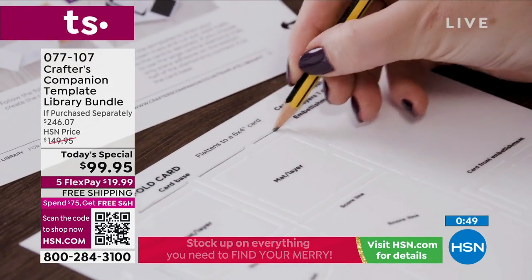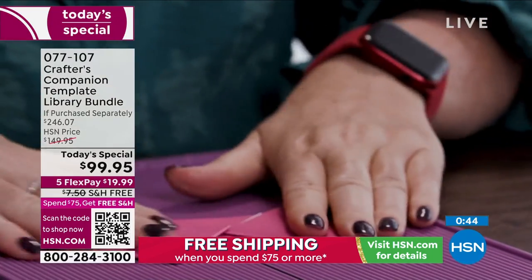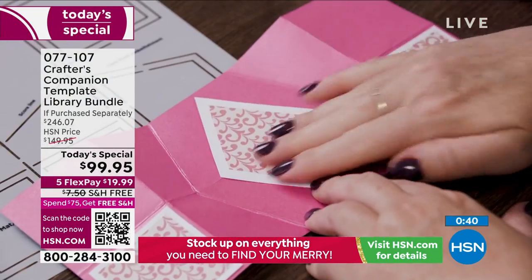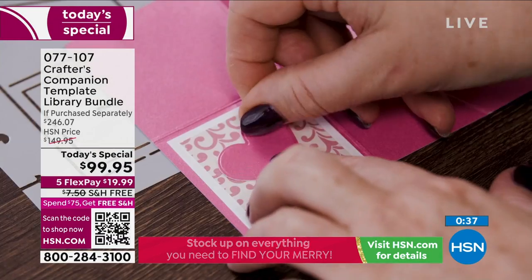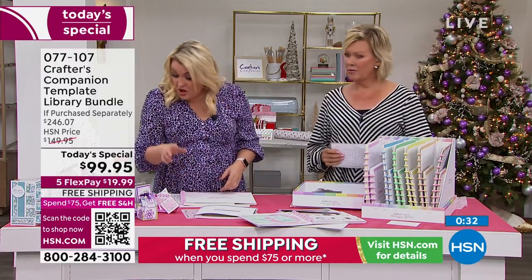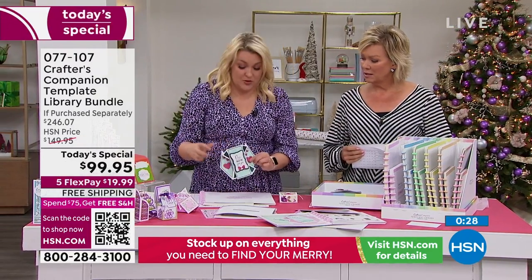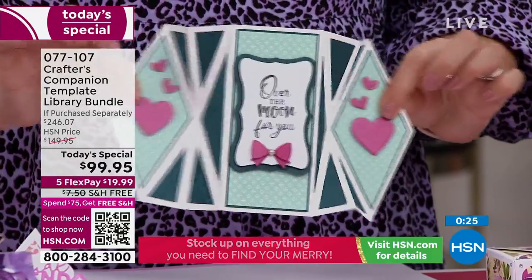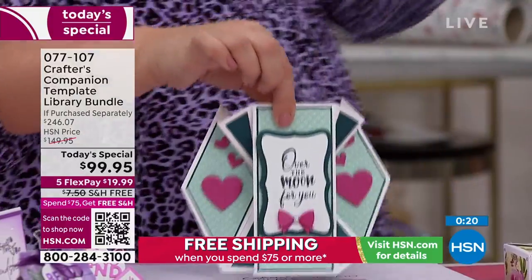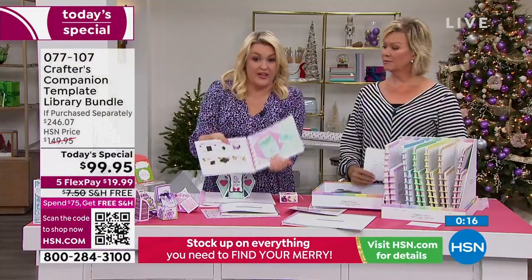You're going to have these templates forever. I've been doing card making over 20 years. It's the same card styles now that people are doing that they were doing 20 years ago — it's not like certain cards go in and out of fashion. It's these fancy ones that require the instructions. I know how to do this, I know the sizes, but it is quite complicated if you don't have the instructions and tutorials to help. It's a three-part system: the inspiration in the recipe cards, the template, and the education to go with it.